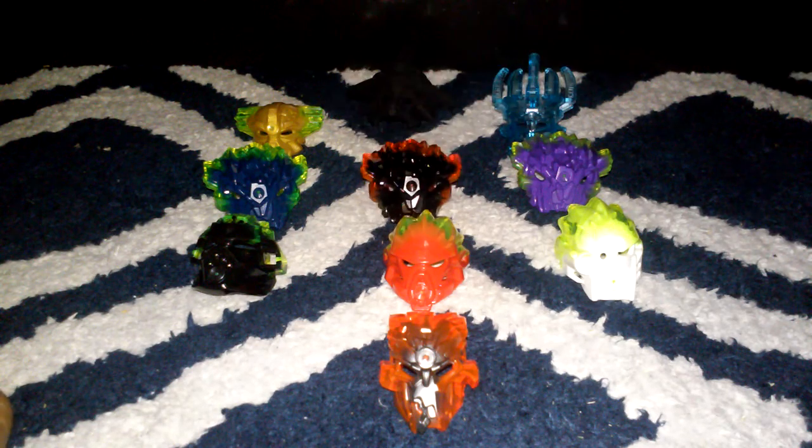Here are pretty much all of the masks that are official from LEGO. If you include the Mask of Ultimate Power, we've kind of gotten all three of the legendary masks in one single wave. We've got the Mask of Creation in translucent blue, the Mask of Control in a corrupted version, and the Mask of Ultimate Power, though that one isn't an official release.